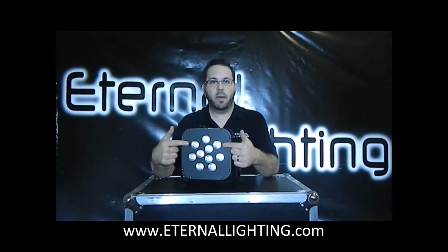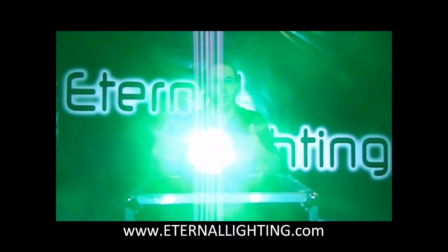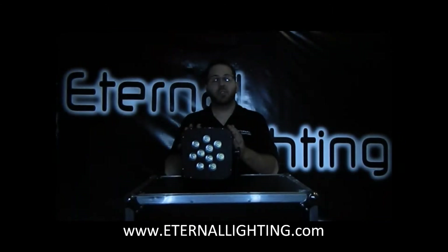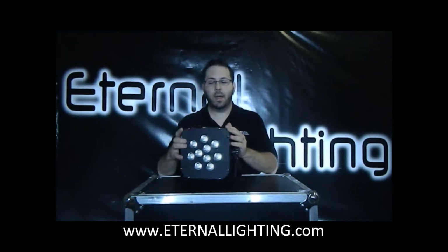These are the diodes here that I was telling you about. They're 10 watts each. We've got red, green, blue, and white. This is a very, very wide wash — it's a 45 degree beam angle, and we're controlling this wirelessly right now.